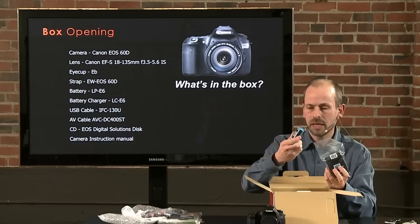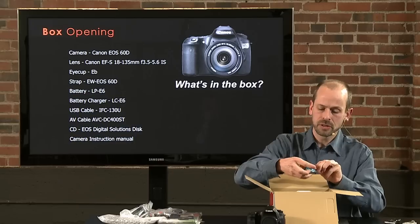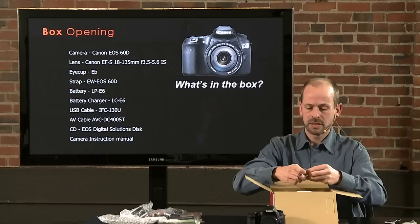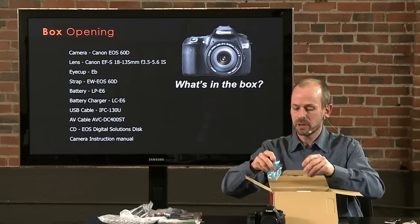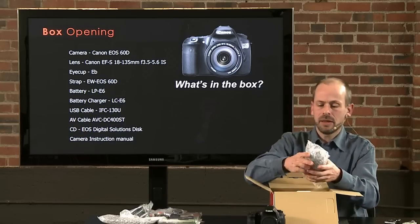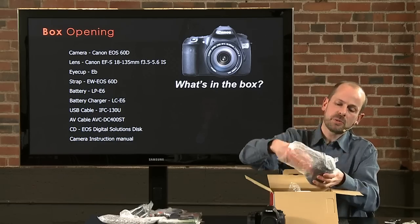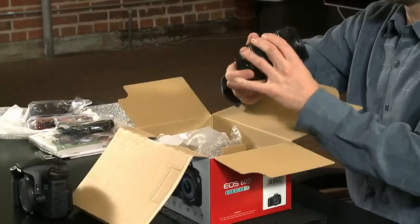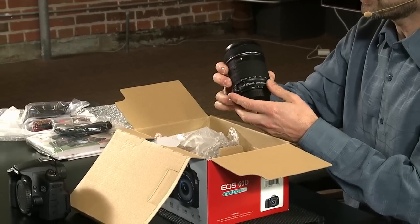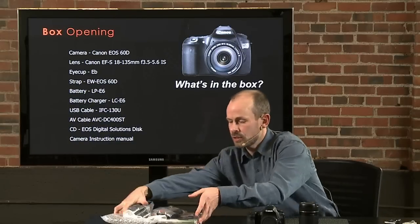We have a battery charger and a battery. We'll need to charge the battery to power the camera up. And then in here, the all-important lens — this is the kit lens as this package is supplied. You can also buy the body alone. This is the 18-135, a good basic zoom lens to get started with.